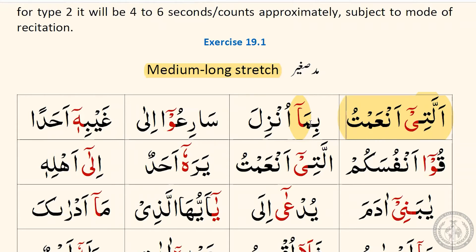Did you hear that extra long stretch? It's longer than it would be for vertical Kasra or vertical Fatah. Let's go on to the next one — Bima unzila. Good, and we'll do one more. Do you want to try that one by yourself?